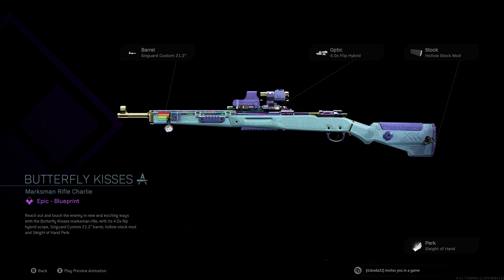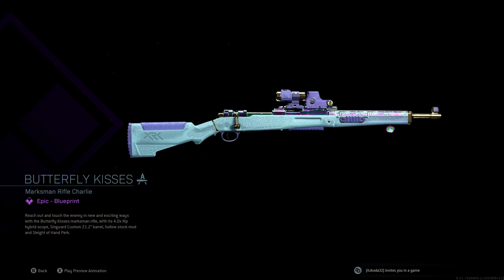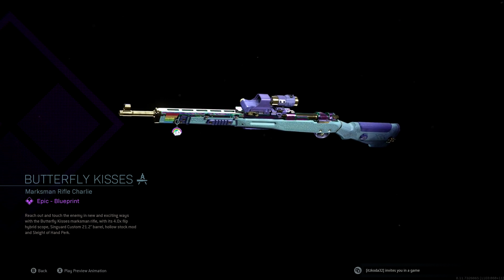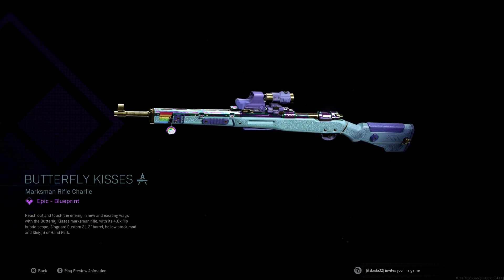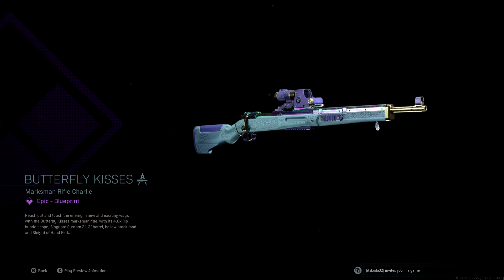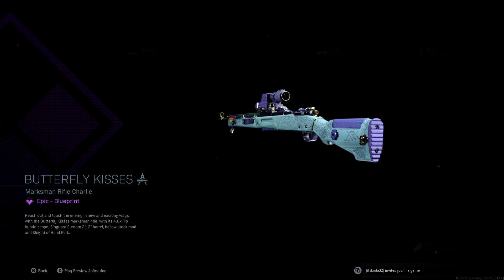The first thing you're gonna get is the new Butterfly Kisses marksman rifle. It looks super awesome — you've got a light blue, a light purple, a couple other colors, yellow and red mixed in. The scope is purple with gold. It's really an awesome marksman rifle and probably the coolest thing out of this bundle.